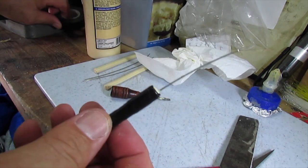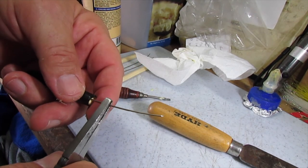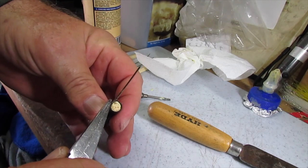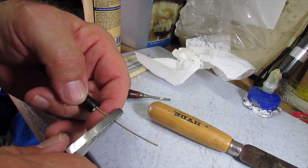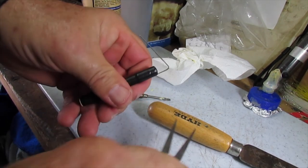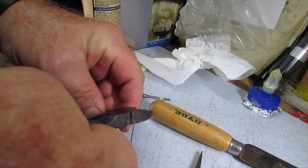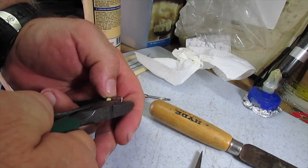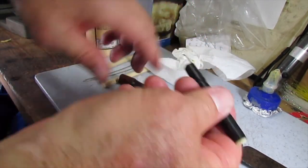Now the wire is sticking out. Come up to about here and make the bend — about 90 degrees, or slightly more than 90 degrees, so it faces down and can reach in and pull. Make sure your safety glasses are on. Then cut the wire off close, but not real close. That gives you your pick — it's pretty strong yet small enough to get into the places you want.